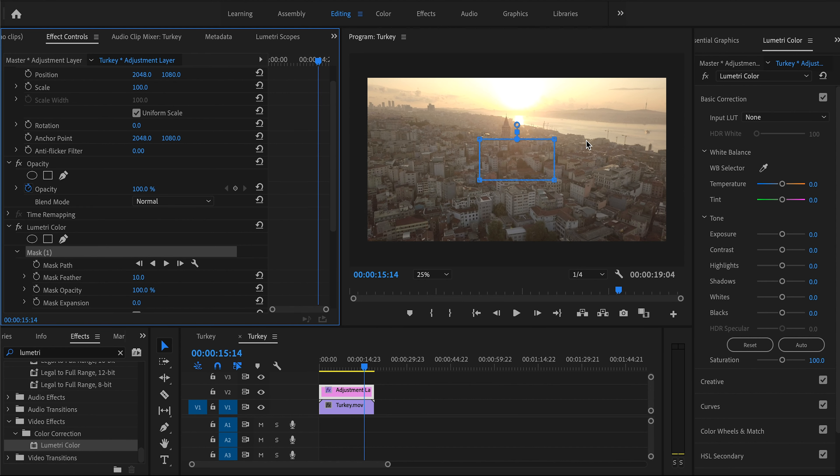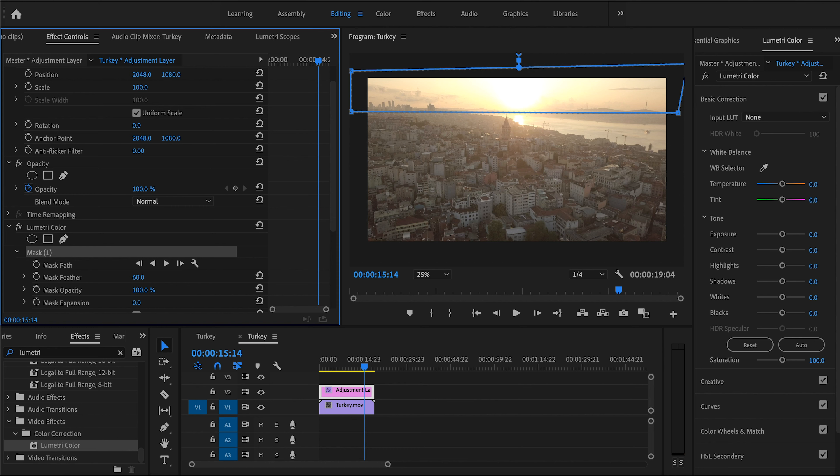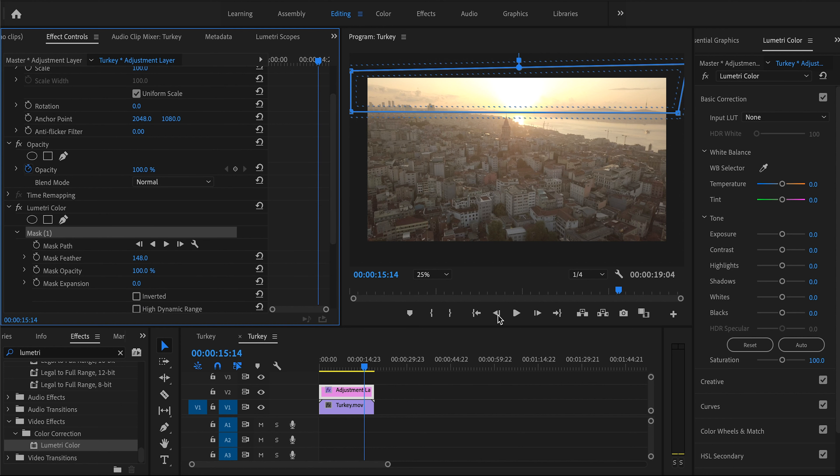We're going to set a triangular mask, drag it on top and cover our sky. We'll feather it so it blends in nicely with the rest of the video. Now this is D-Log so it's very flat — we're going to crush our blacks a little bit, take down our shadows, bring back as much color as we can, and take down the highlights. Keep highlights at minus 100. That's looking pretty good.